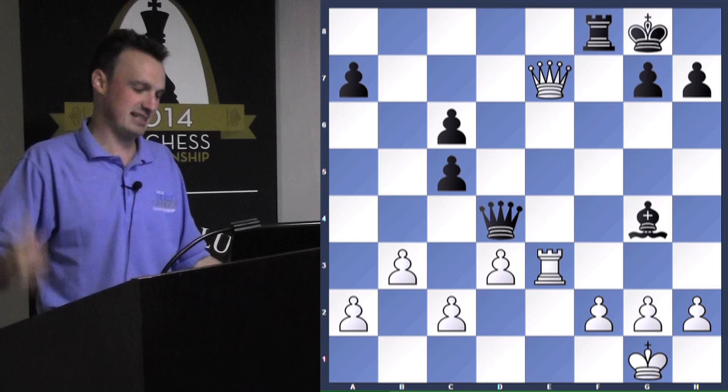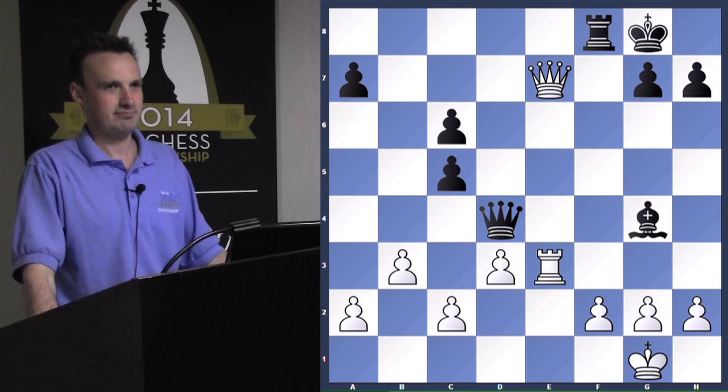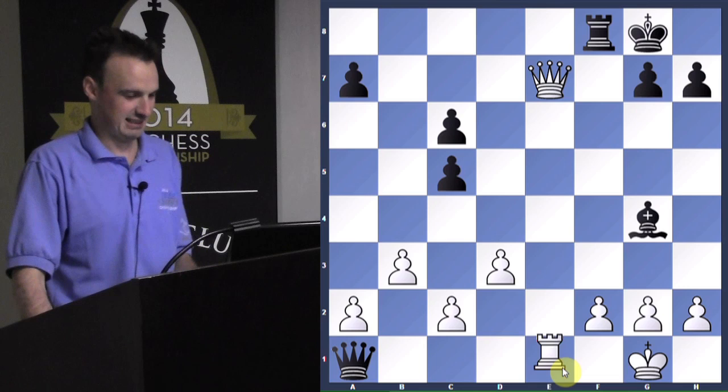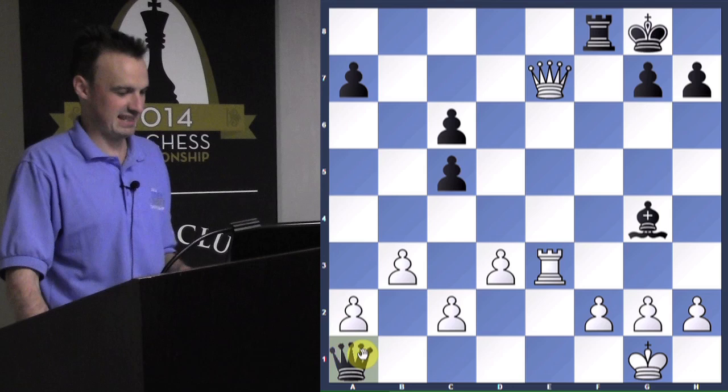You always have to be aware of back row checkmates because they can hit you at any time if you're not careful. Luckily white saw it. He plays rook to E3 — a very weird way to stop a back row checkmate by leaving the back row. Usually you want more forces heading toward the back row to stop a back row checkmate, not fleeing from it. Black gets excited and thinks he has checkmate.